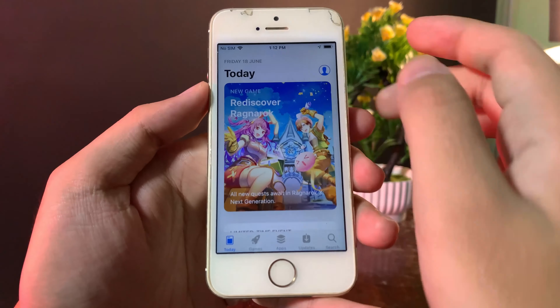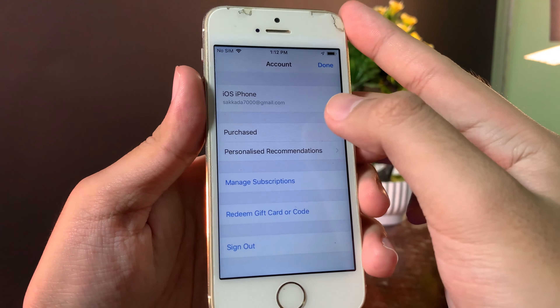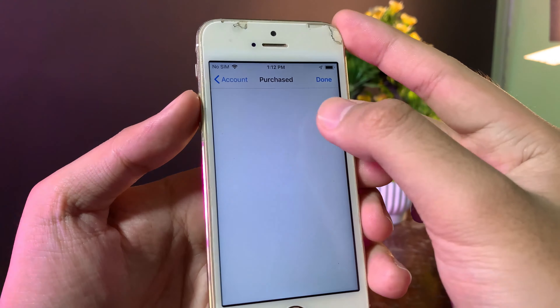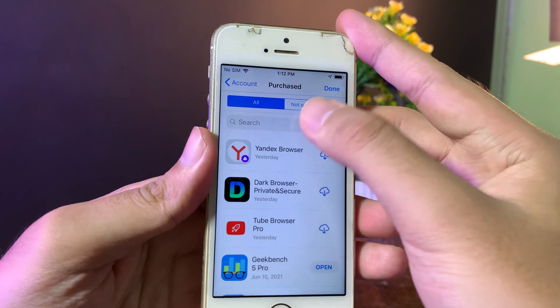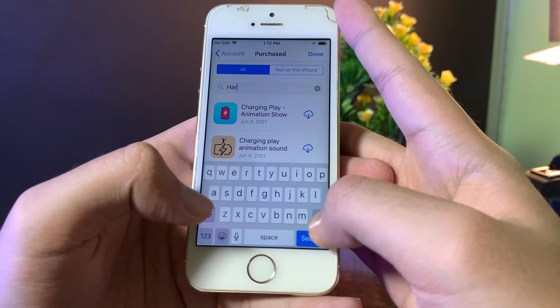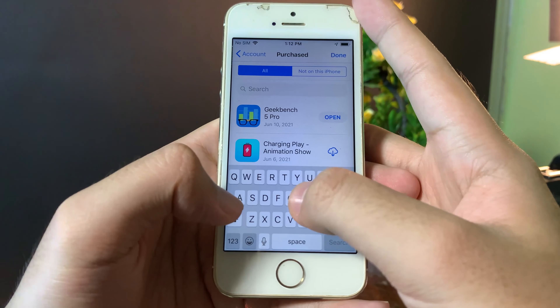Go to the Today view and on the top you're going to find your profile. Go ahead and click on it and go into your Apple ID. Go to Purchases, and on the Purchases screen you need to search for GarageBank. This is the trick — you can download the app from what you have installed on the new device.